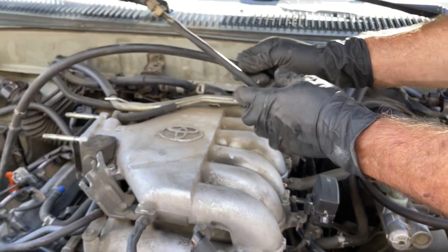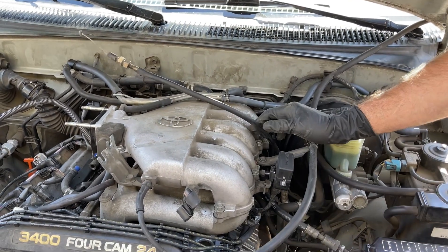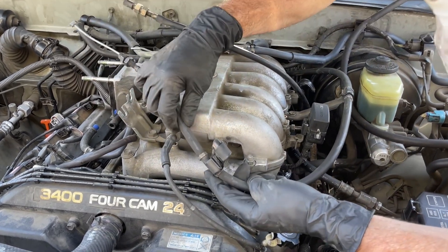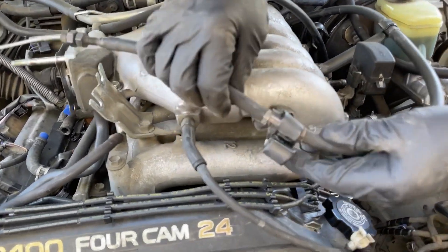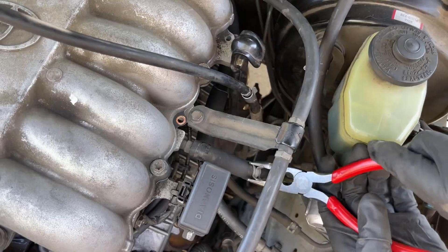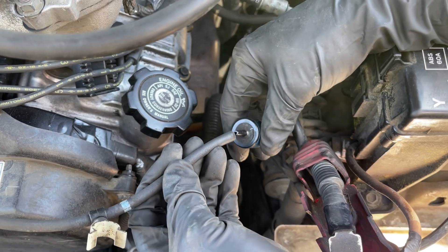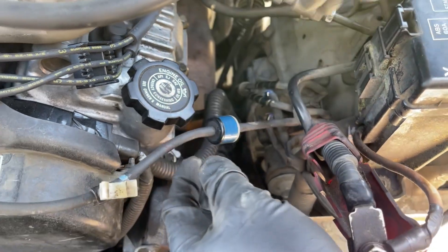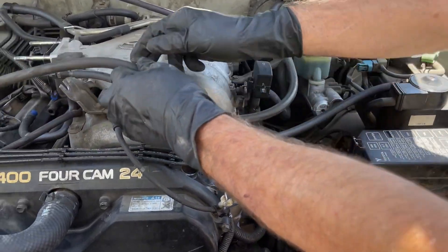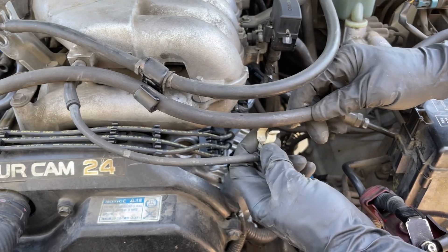Now I'm going to grab the throttle cable. I'm going to slide it into here and then the throttle cable comes around and gets captured right here. I need to reconnect the vacuum hose that goes to the brake booster. I'm going to reconnect this vacuum hose right here. I'm going to route this hose that goes from the evap canister and plug it right in here, and then this thing connects right here.